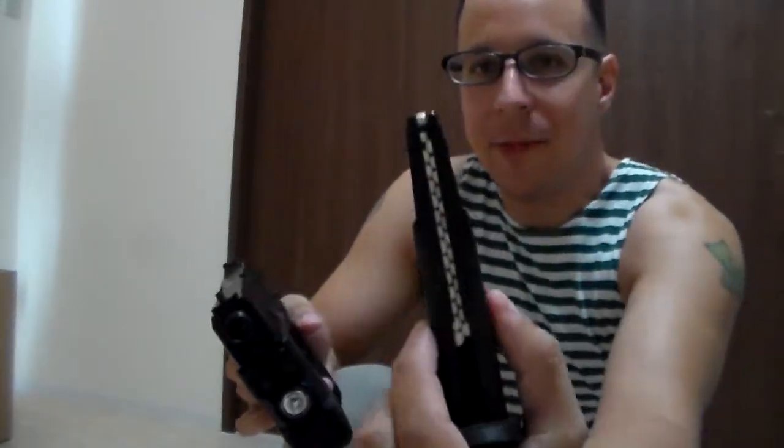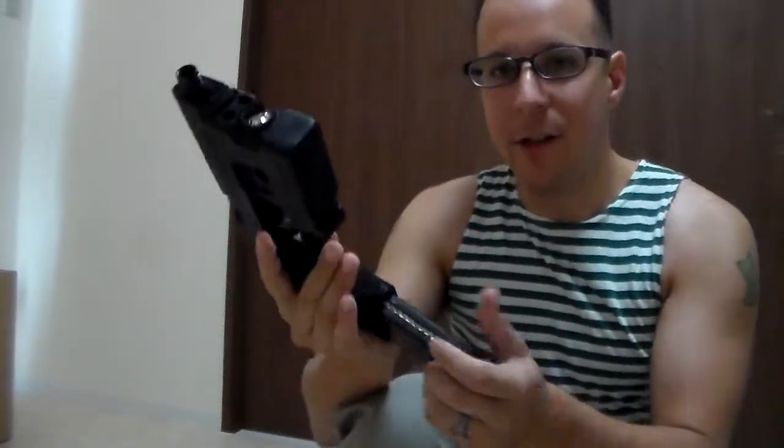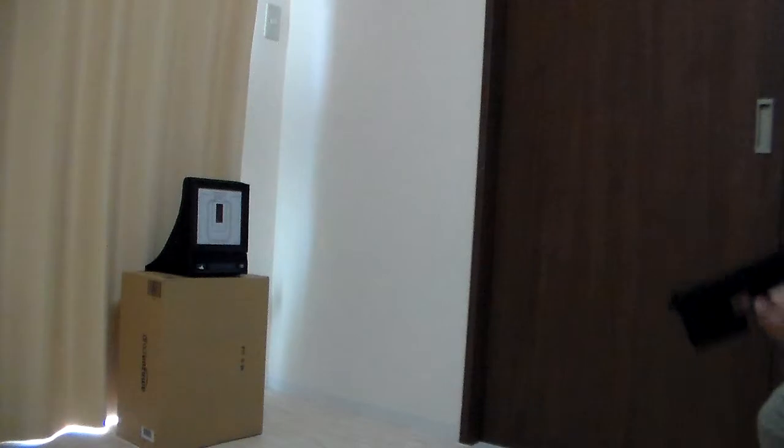For the purpose of this demonstration, it's gonna be fired without the suppressor first so you know how loud it is. This is your magazine — standard double stack, holds 28 BBs, counted it earlier. All you do is insert the magazine, and that adds the majority of the weight to the gun. We've got a target right here, we're gonna put a few rounds center mass, and you can see how loud it is.